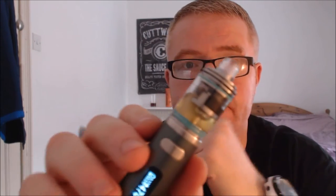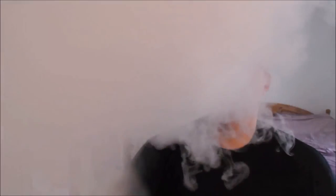Alright guys, so that is it — filled, wicked, ready to vape. Easy enough to build. The only thing you have to remember is wrap one of your coils clockwise and the other anti-clockwise for that setup — the vertical coils with the dual airflow. In stainless steel mode we are at 66.6 watts, 470 degrees Fahrenheit. And as you can see, she works. That's lovely.